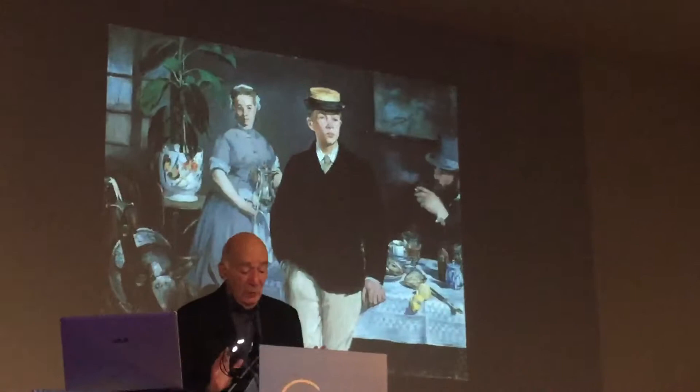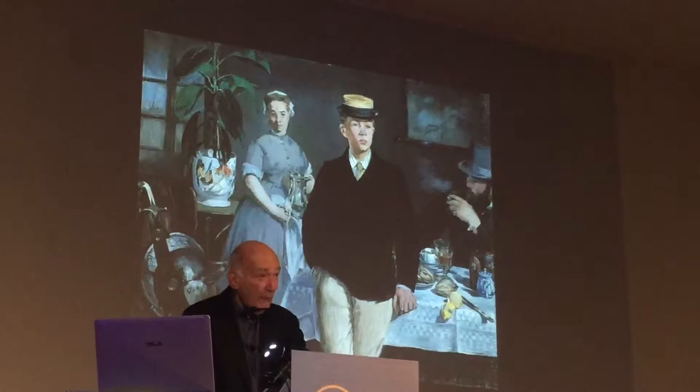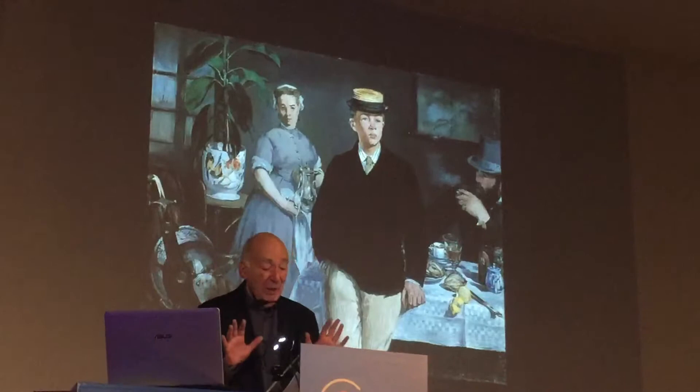And moreover, it does so in a way that imagines the beholder standing not simply in front of the painting as a whole, opposite its middle, so to speak, but in front of every portion of the canvas, as if he or she were pointedly addressed head-on by every discrete element in the painting.